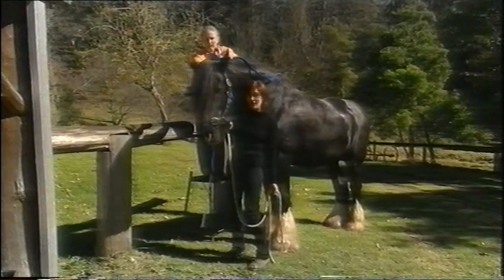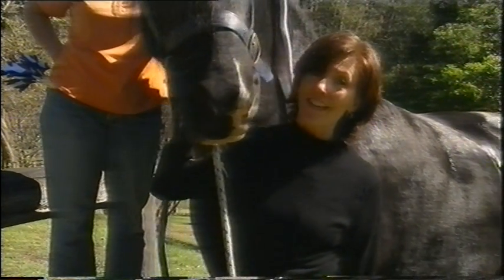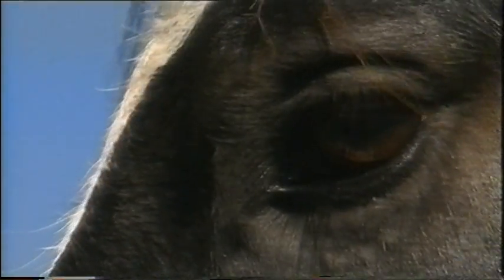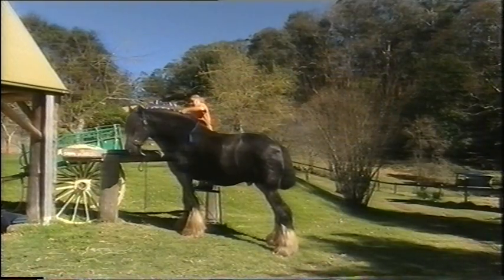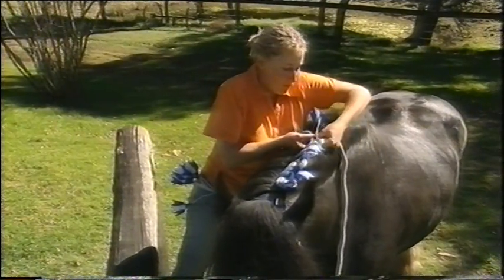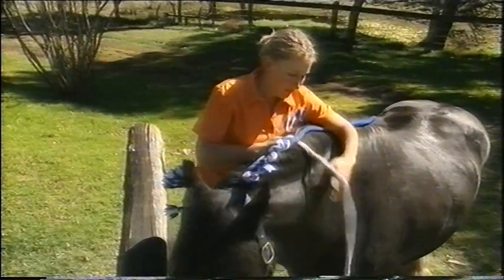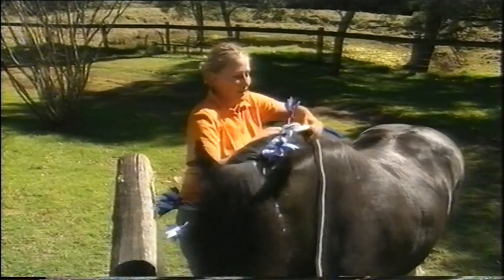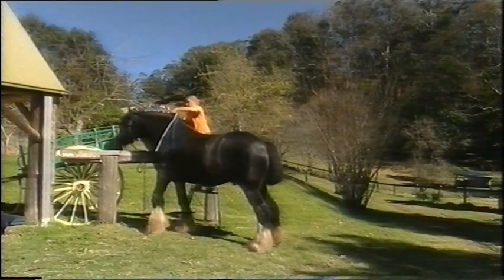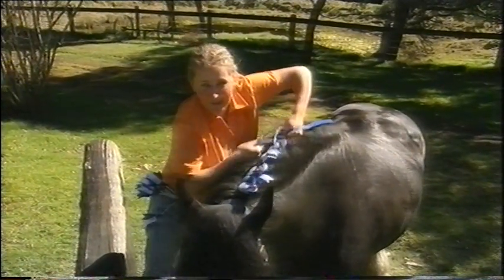This is Majestic. He's a Shire stallion and he's getting plaited up because we're taking him to a show today. So when we plait, we pick up a bit of hair from the centre, cross it over, anchor it down, and then cross the other bit back again — just like doing a braid in your hair, only on a precarious stool, high up in the air, while the horse is moving around underneath you.